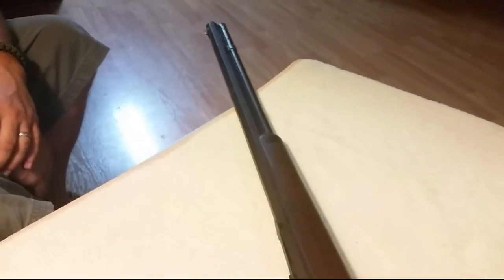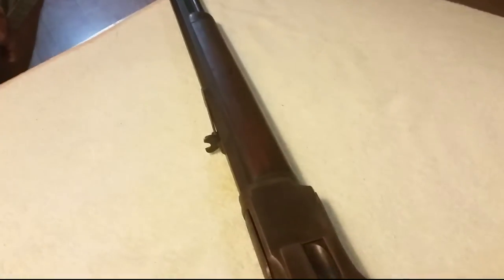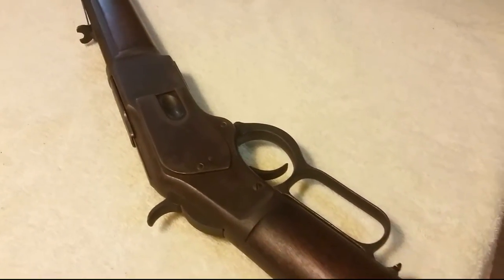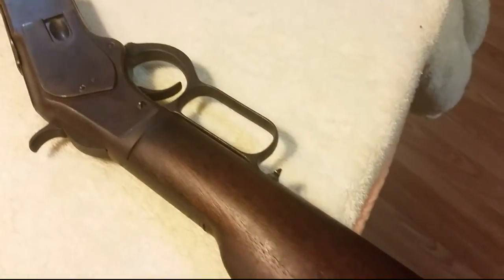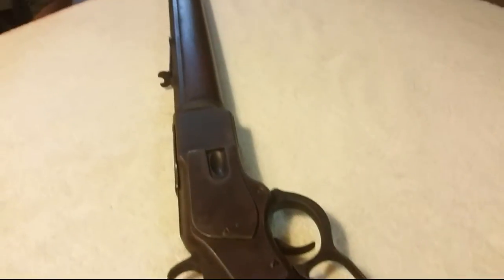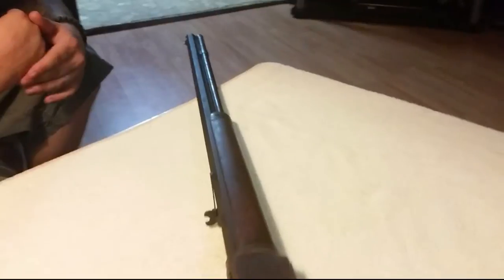These guns were produced from 1873 to 1919, with over 700,000 of them produced and sold — quite a bit of them. This is the gun that won the West, or so they call it. There were a lot of models: 1890, 1866, 1894 — just a lot of them — but this is the gun they say won the West. I know there's a lot of debate online about that, but anyways.